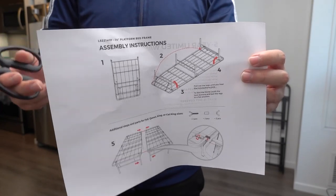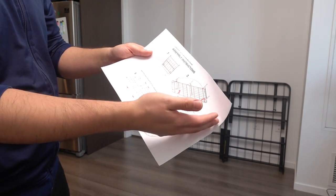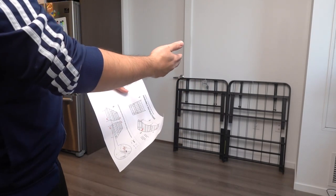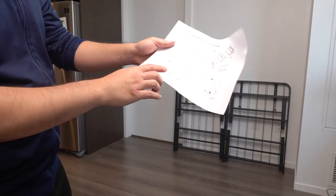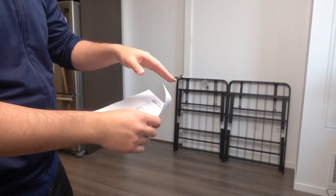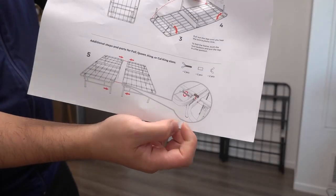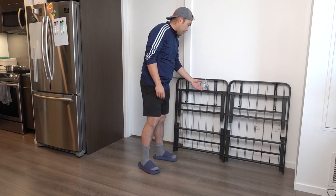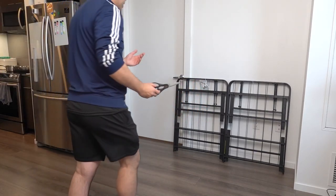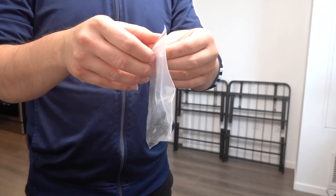Once you take it out from the wrapper, here's what it looks like. First thing inside, they do provide a user manual to teach you how to set up and use it — step-by-step instructions. Pretty much what you want to do is open up both of them, put them side by side, and they mention using the accessory to screw them together to hold the frame in place. Let me take out this part to show you what the accessory looks like.